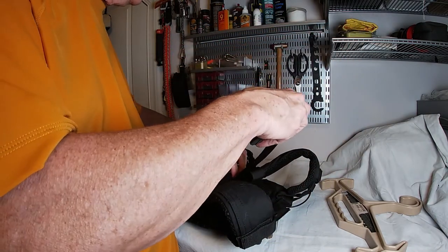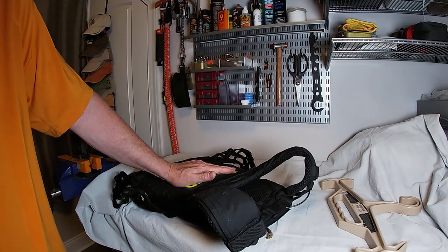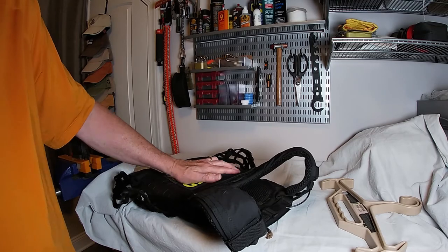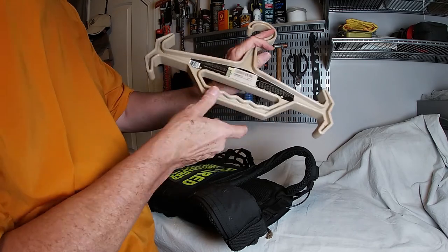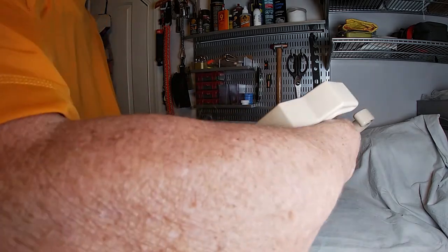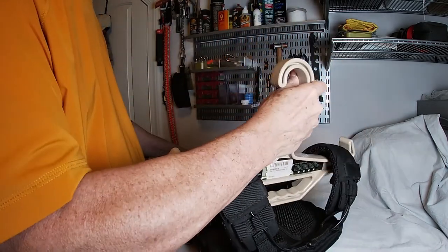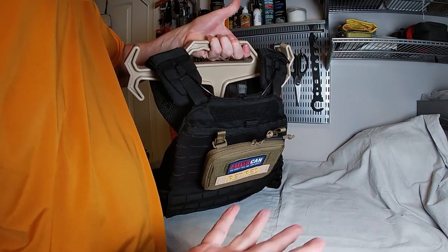I'm not using this one as my 'shit hits the fan' carrier. I intend to bug in — get home as safe as I can and protect the home. One thing I do want to bring up is this thing called Tough Hook — it's a really nice plate carrier hanger. You can hang the carrier from it, or you can carry it, and it's very easy to just flip and carry, which is really great.